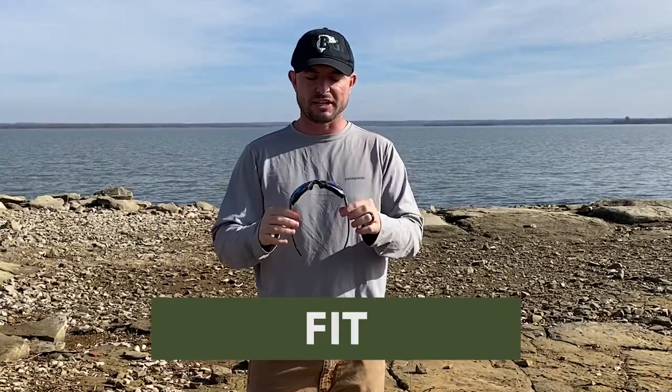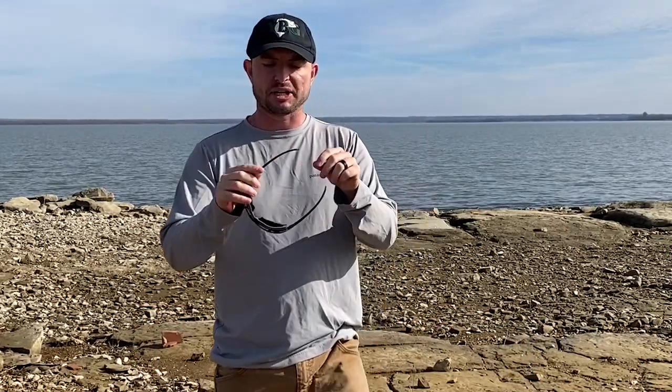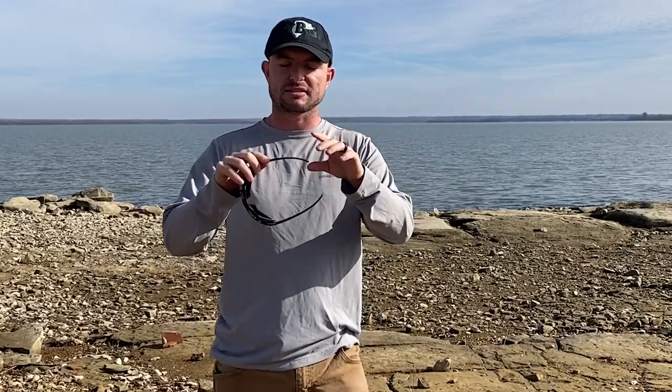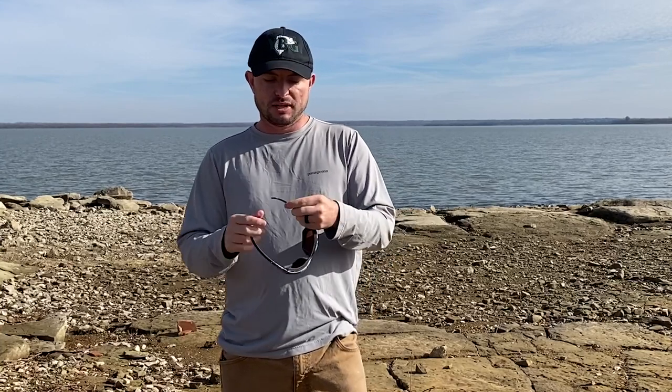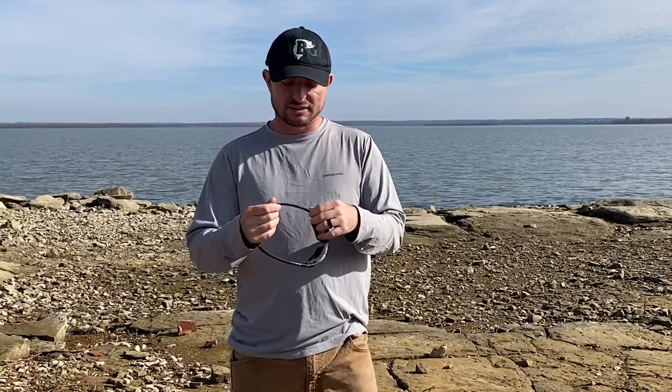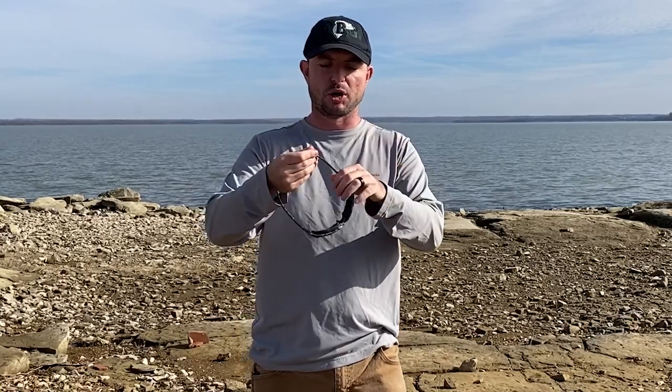Now let's move on to what I really liked. First, I like the fit — I've got a medium sized head and they fit me really well. That's partly because of the forgiving earpiece slash temple piece here; they don't push into your head hard. If you've got a wider head they'll move out without giving you a headache. I'm really tough on sunglasses and I'll end up breaking the temple or earpiece off, but with these there's a lot of give to both sides. Really awesome job Wiley X on that.